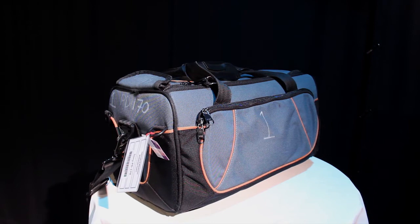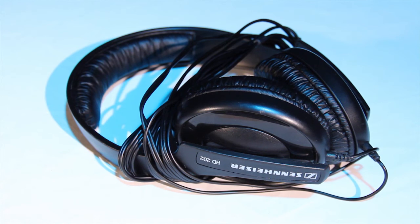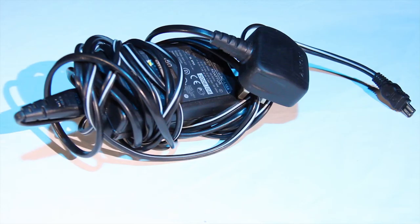Book a PD170 and you'll get a variety of useful gear: headphones, which are essential for sound recording, a power lead for running the camera off the mains, and a battery.